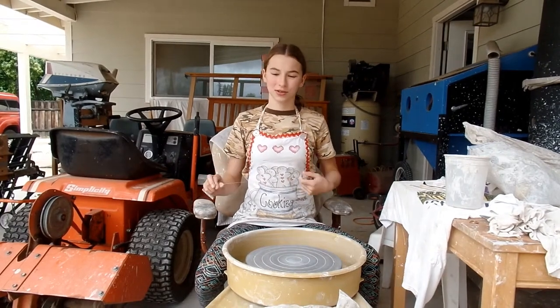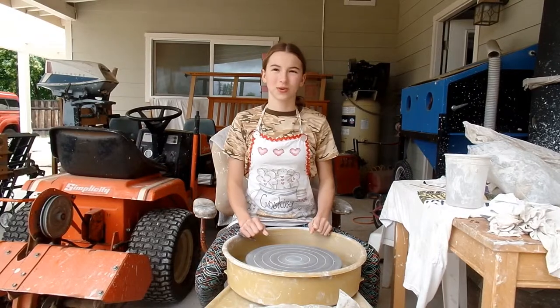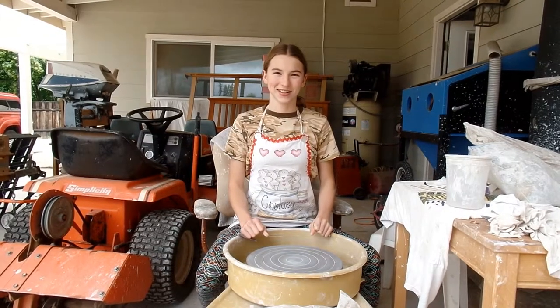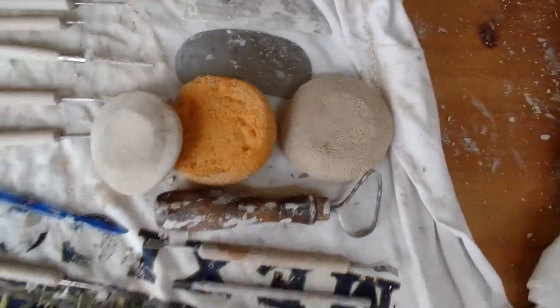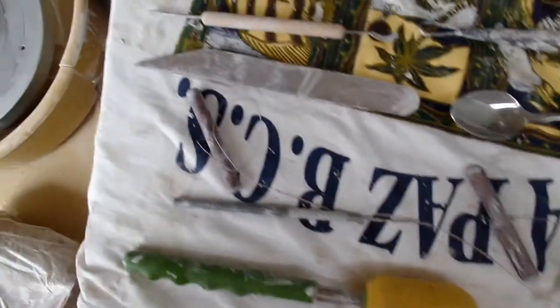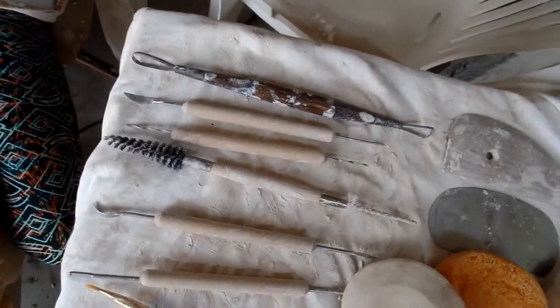Today we're doing a 'using all the tools on one pot' challenge. We have multiple tools. Here's a quick tour: we have four sponges, a little needle tool, the cutter, and a whole bunch of tools with different ends on them.